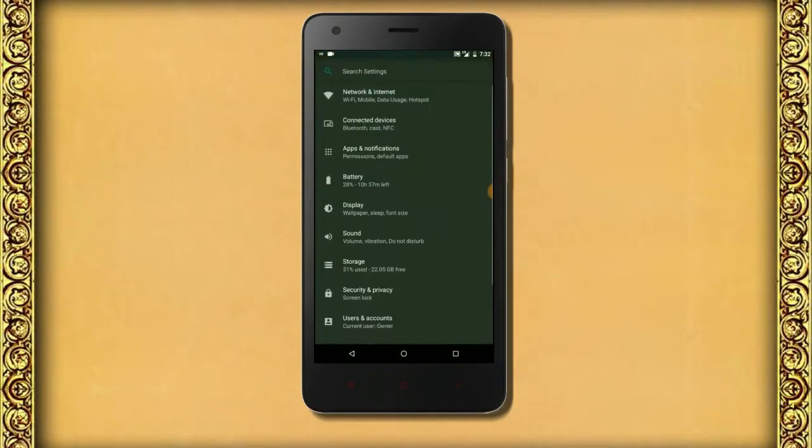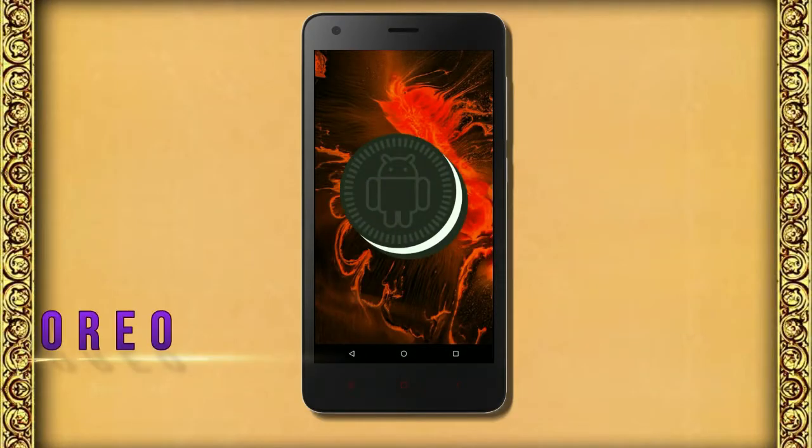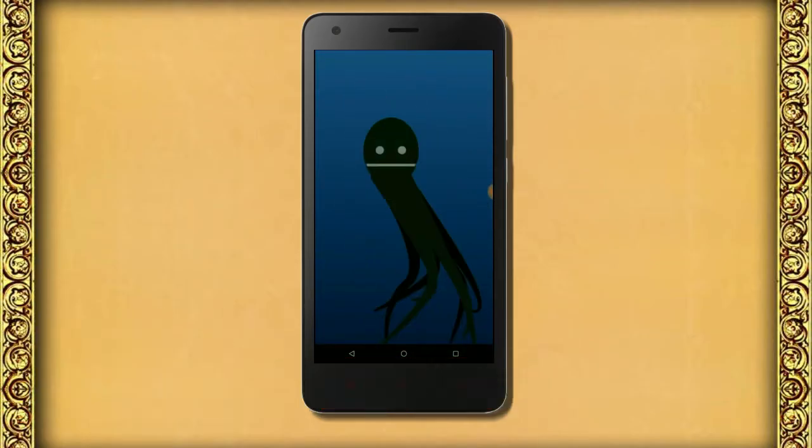Hi friends, my name is Shyam and you are watching Shriya Computer Tech Channel. Today is good news for Redmi 3 Prime users — Android Oreo 8.1 is released for these users.